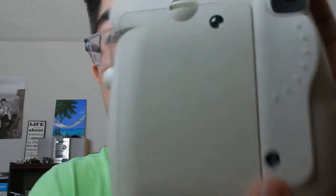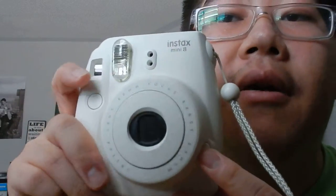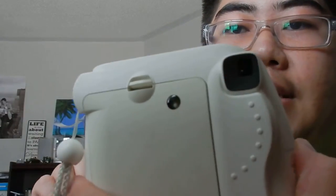This is the back. That's the viewfinder again. This yellow line shows you how to put the pack of film in — you have to match the two yellow lines together. Don't ever open this until the counter shows zero. Right now I have two pictures left, so I'm not going to open that. Back to the front — this is the power button. You have to see this red light blinking, and then you are ready to take a picture. This is the button to take a picture.